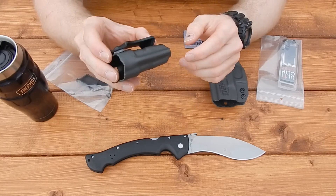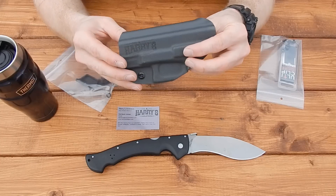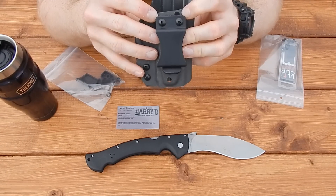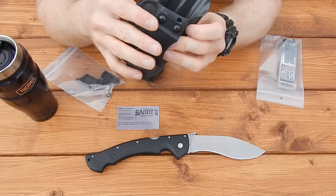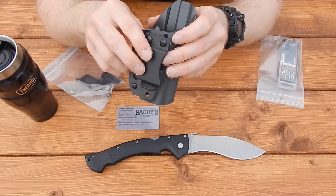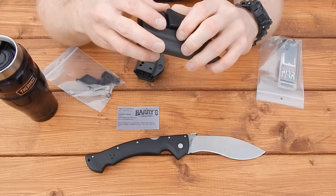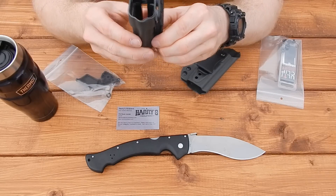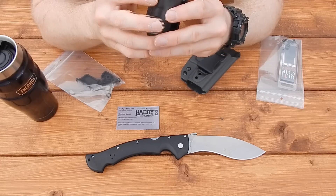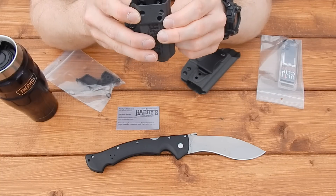I've never used an inside-the-waistband magazine holder before, so this will be fun to try out. Looking at the holster from the onset, there are a couple of different carry positions — you can see the holes allow for either a straight drop or an FBI angle, depending on whether you want to carry strong side, appendix, or straight to your side. There are a few other holes I haven't figured out yet, and the inside-the-waistband magazine pouch also has straight drop and a little FBI cant hole.